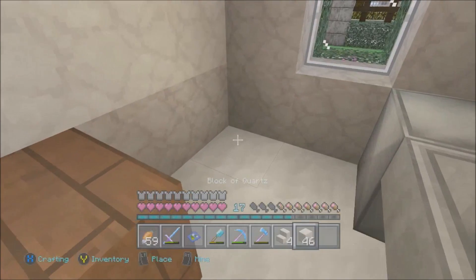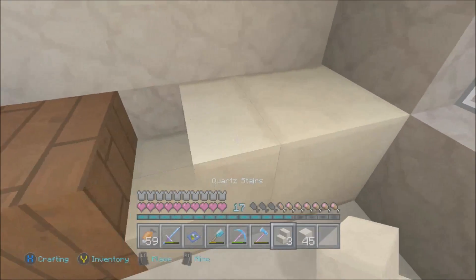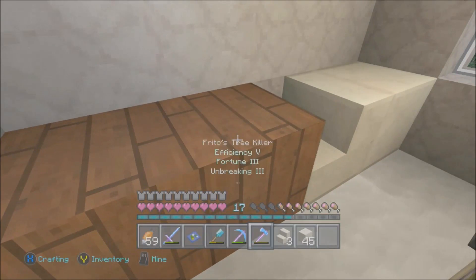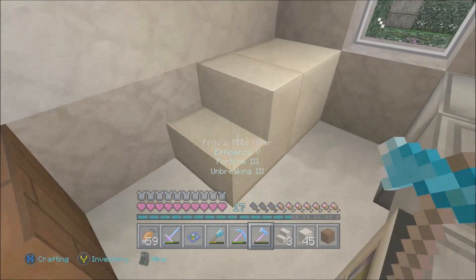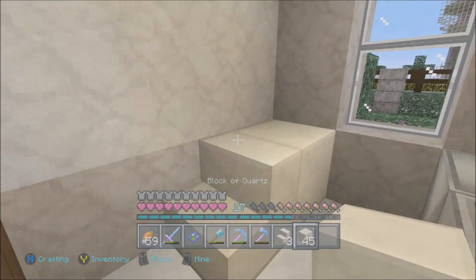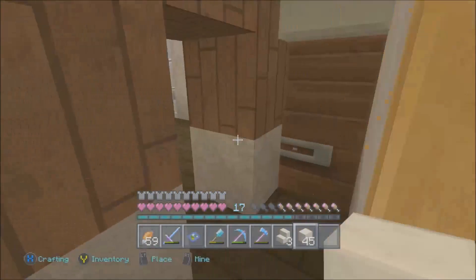We're going to use quartz stairs for the toilet. There we go — there's the back and there's our toilet. Just like that — boom — there's our toilet, and this is exactly how it was in real life. The toilet was there, we had a cabinet there, and everything else was set up just like this.